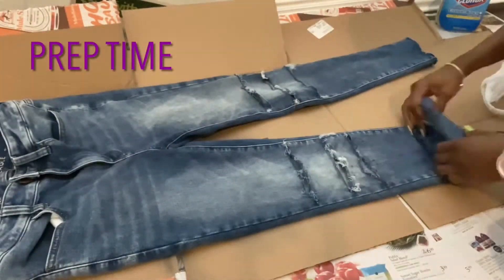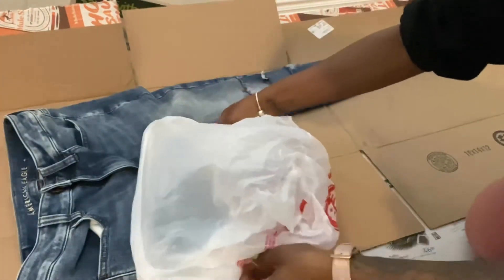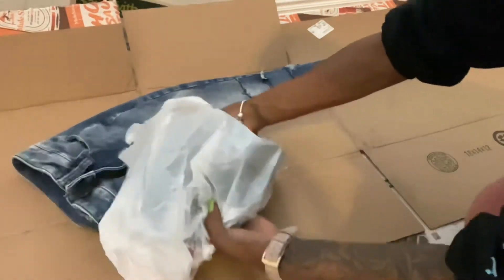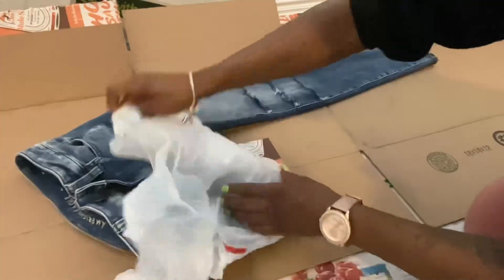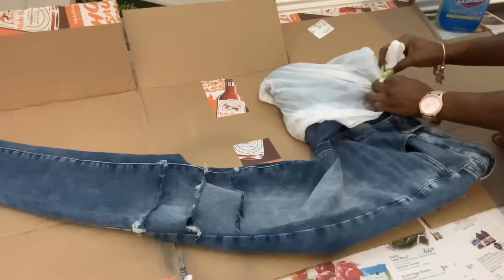You put one leg in the bag so we cannot mess with that leg — we don't want to bleach that leg, we don't want the bleach to even touch that leg. Make sure you have your bag inside out and tie it super hard, stopping it right where you don't want the bleach to touch.